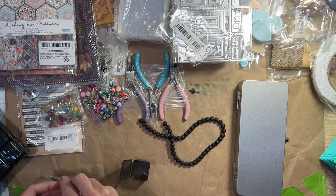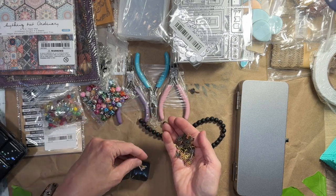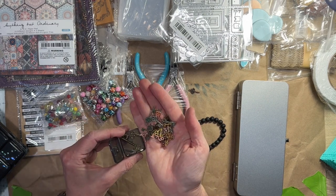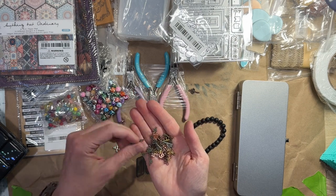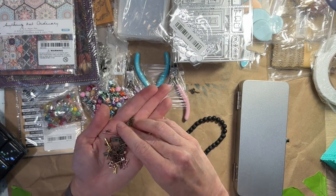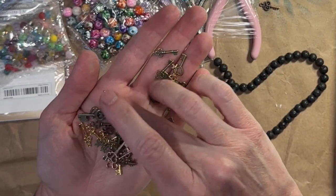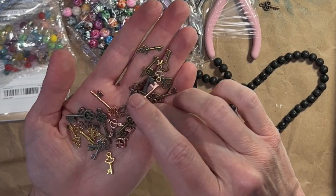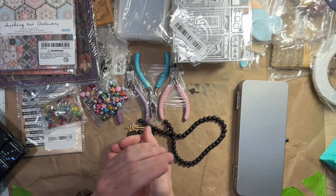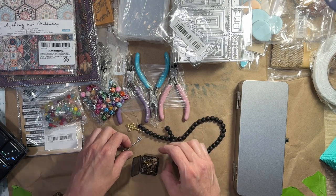And then these are the keys — the keys to the castle. Some of these are definitely not going to fit. That one will fit in the bottom. These are cute. These are totes adorbs. I only got one owl key, this one right here. These will not fit.